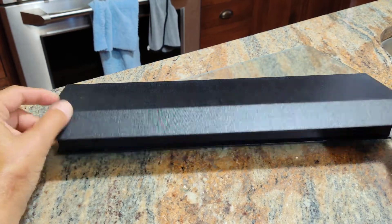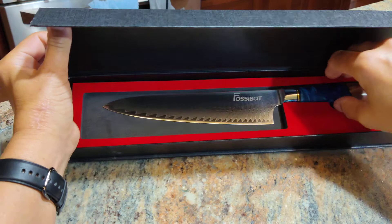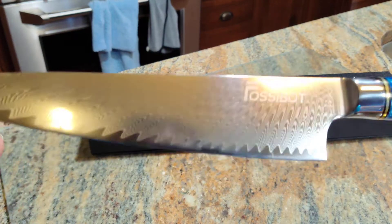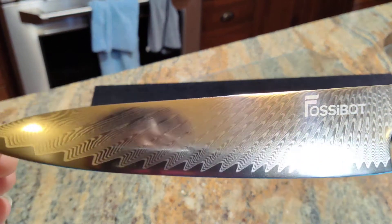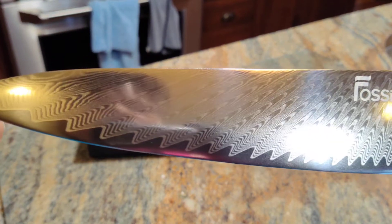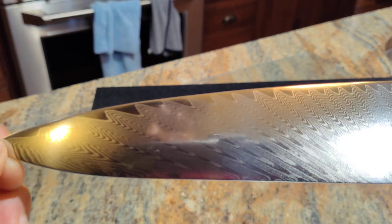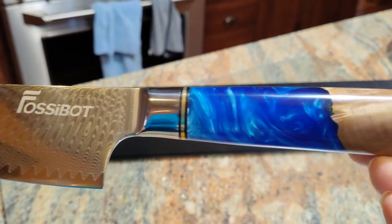I bought this beautiful chef's knife as a gift for a friend of mine for her birthday, and after looking at it and trying it out, I'm very tempted to keep it myself — I won't, but I'll probably end up buying myself another one. Look at the detail of the design on there, that is just beautiful. There's a dual purpose for the design: one, it looks pretty, but two, it apparently prevents foods that you slice from sticking to the blade, so it's got a practical purpose too.